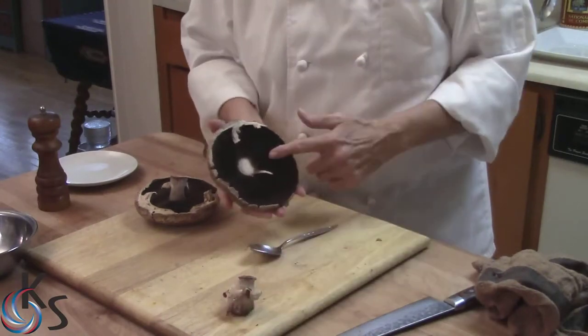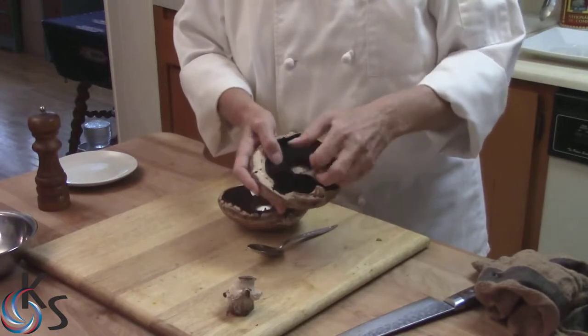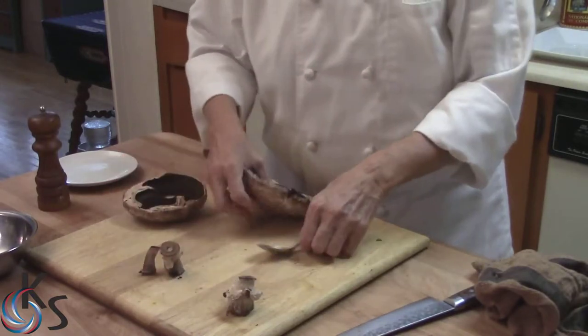This is how you clean a mushroom. Take out the stem very gently like that. These are a little bit older — when they're fresher, they're a little harder to take out.